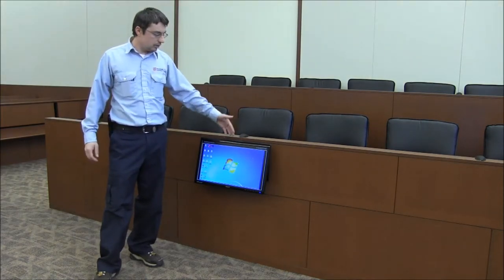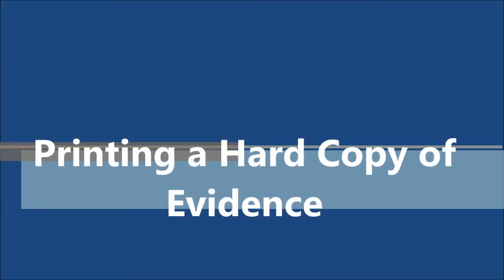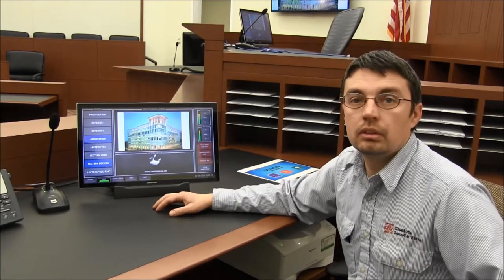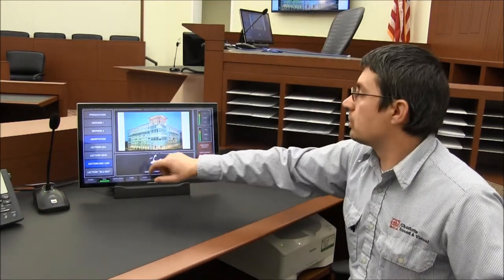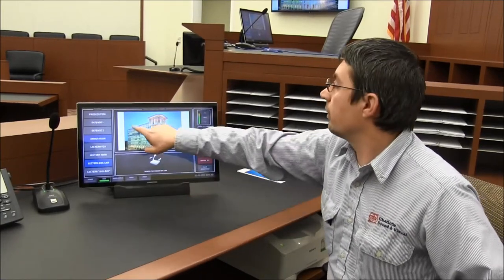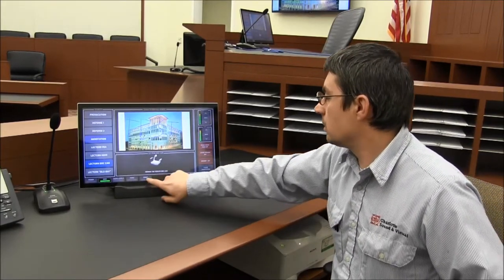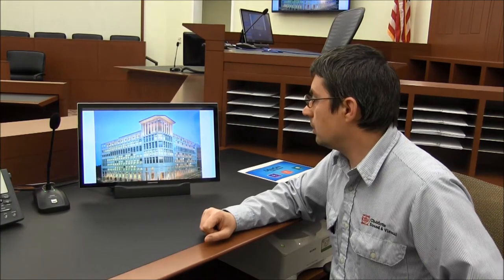We also installed this monitor that can be used while addressing the jurors — for your opening or closing statements, so you can see what's being presented. You also have an option of printing out a hard copy of the evidence. All you have to do is ask the clerk to make your copy. I'm going to demonstrate annotation on this photograph and do a test, and you'll ask the clerk and they'll make a copy.